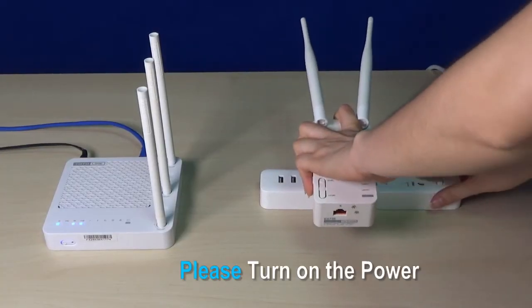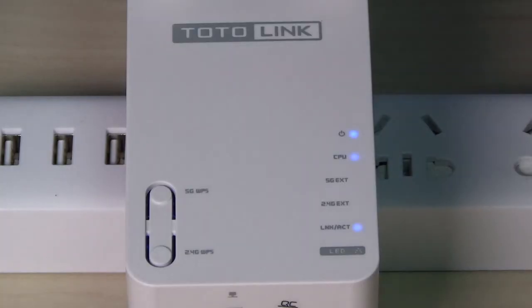Plug the extender into an outlet near your router, and wait until the device starts.